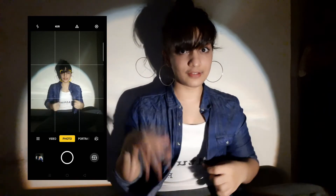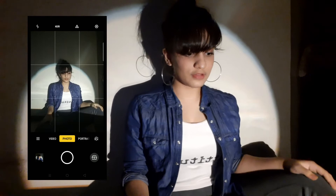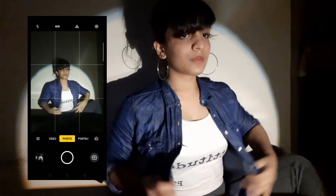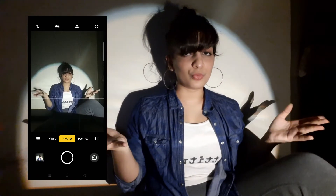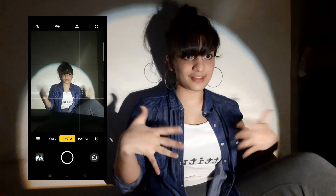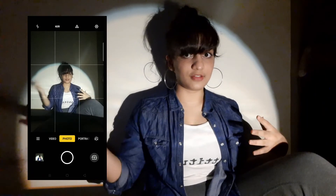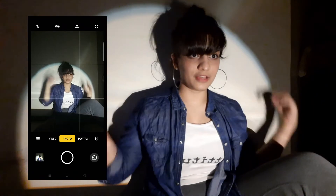If you want to give a serious look, what you need to do is keep your leg like this. Also, I forgot to mention — you have to do this in the dark because the light needs to be highlighted. If there's sunlight coming, the light will not get highlighted.